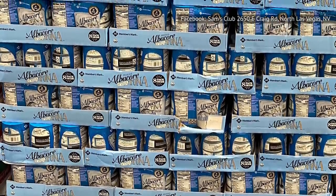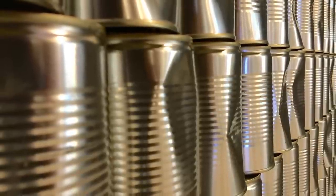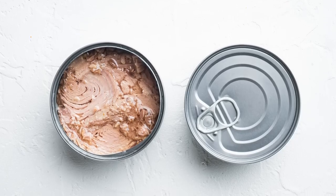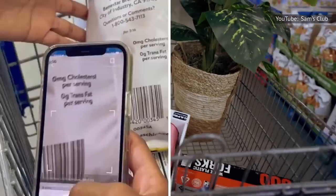This seems to be a consistent problem that shows up with most of the Members' Mark tinned foods, but for something like canned tuna, a dent would be especially bad. Not only would the product leak, but the tuna odor would escape the can as well. You might consider purchasing this in person to ensure you get a can that isn't dinged.